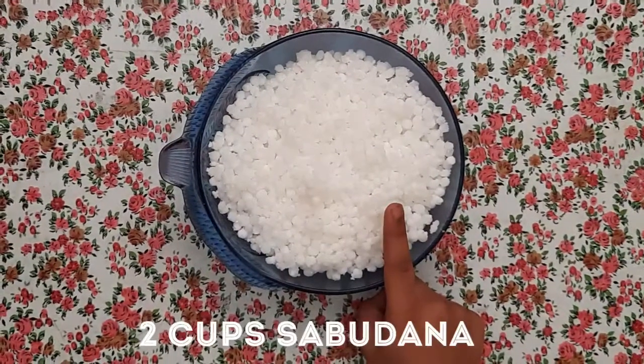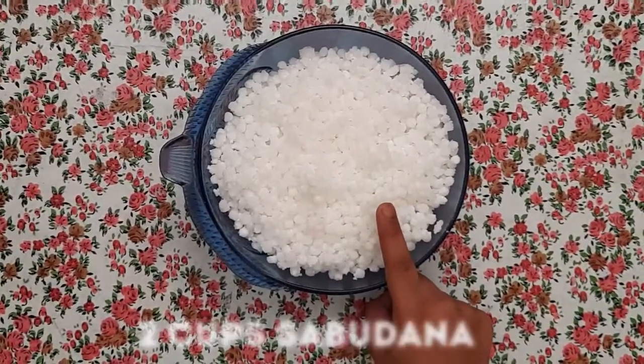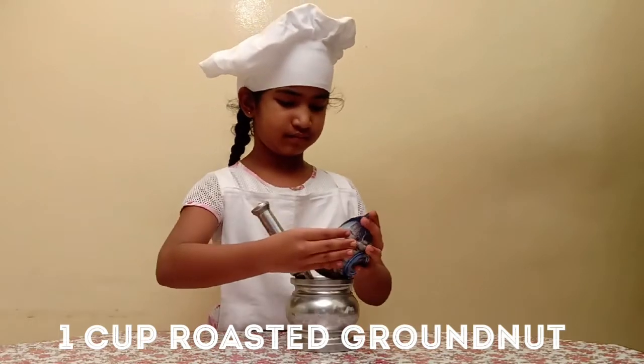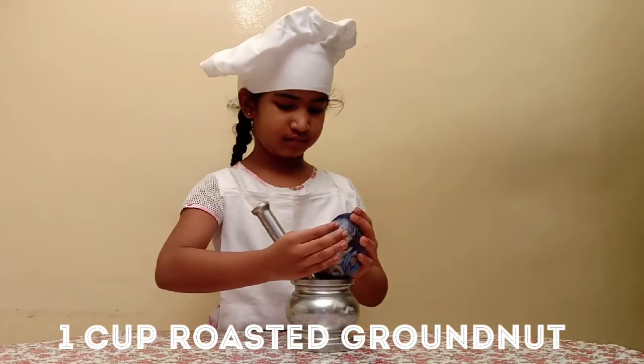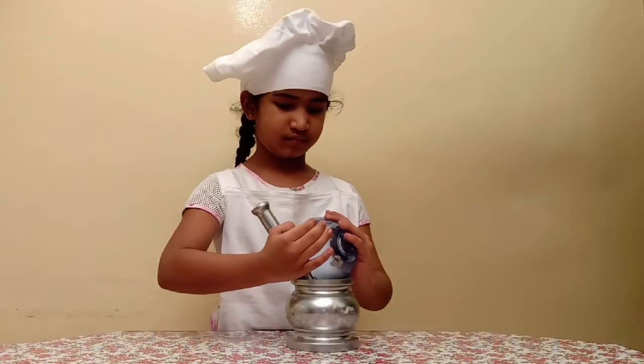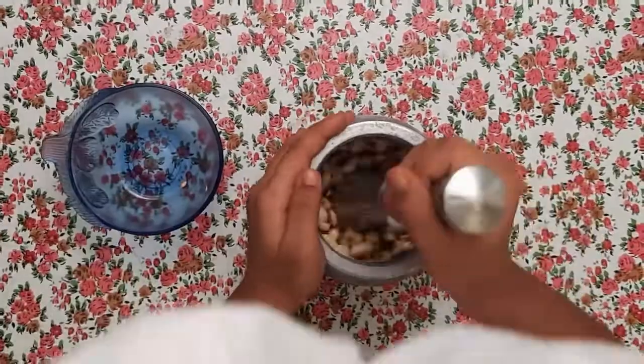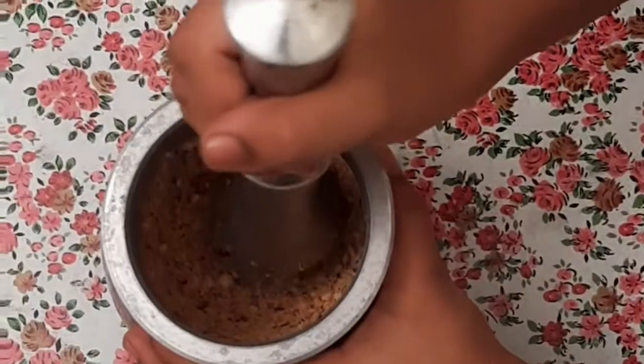Let's soak 2 cups of sabudana for 8 hours. Now we'll dash 1 cup of roasted peanuts. Make sure the groundnut is ground really well.